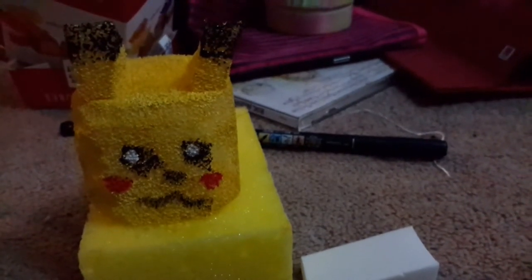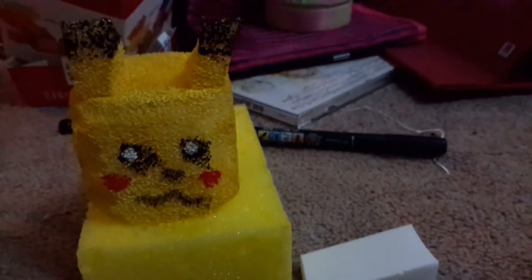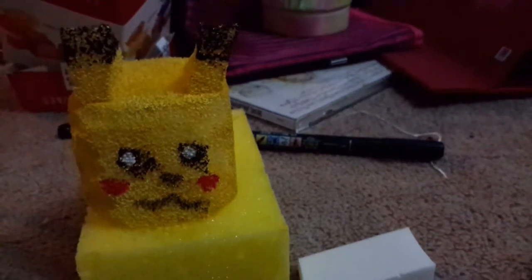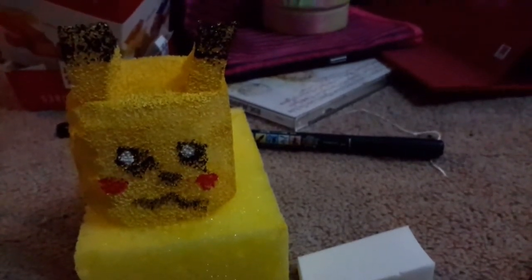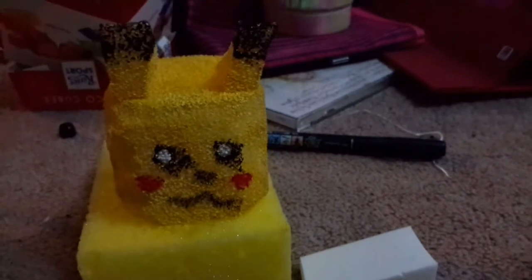I recommend that if you're a beginner or just a kid, maybe try this out — it's my first time trying it too and it turned out pretty cute. I really like it, and I think it's better because it's a cheaper way to get squishies. It's homemade and you can make cute little gifts to give someone.